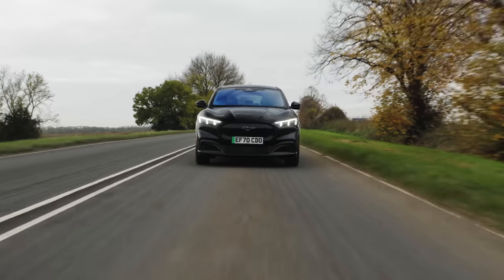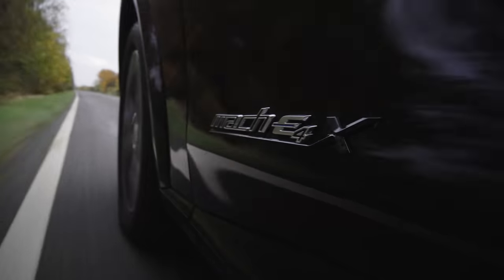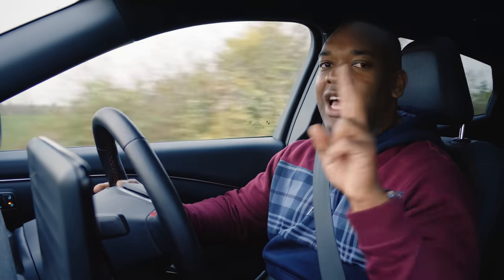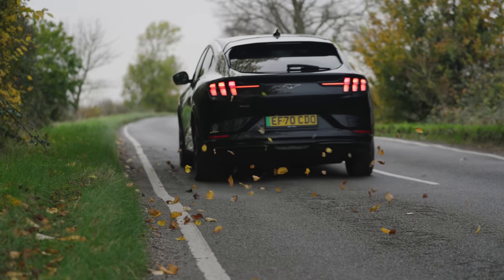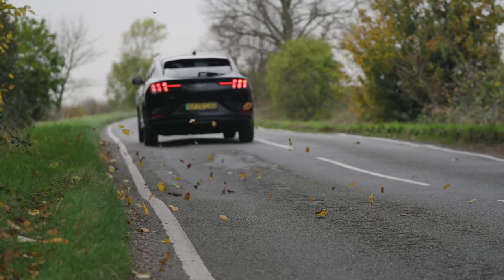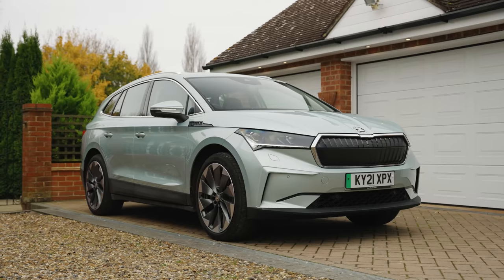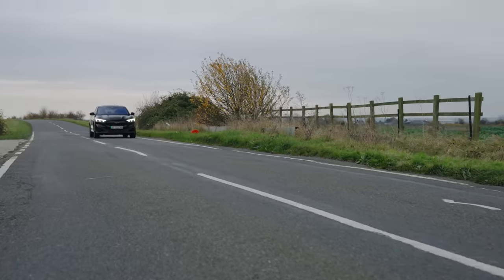One thing I don't like about the Mach-E, especially in comparison to the Skoda, is the ride — it's very fidgety. The suspension feels a lot more stiffly sprung. I don't know if that's because Ford wanted it to feel like a Mustang, but it doesn't feel like a family car. It's a little bit too nervous over bumps for my liking, and it's only got 19-inch wheels. Remember, the Enyaq had 21-inch wheels and was still smoother. So Ford has a little bit of work to do where that's concerned — if you want a smooth ride, maybe look at the Enyaq.